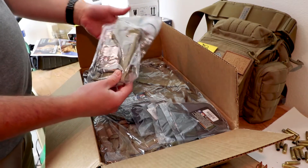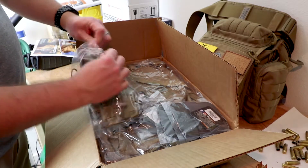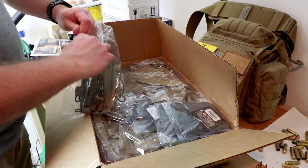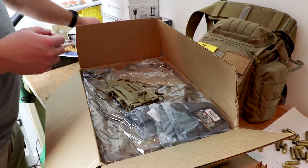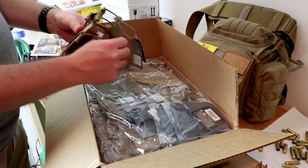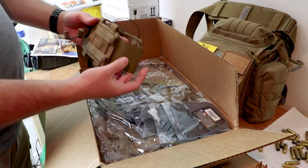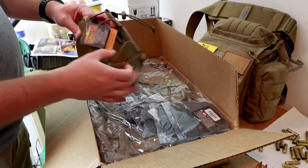They included one of the Hydras, which is their new hydration carrier. This thing is awesome, can't wait to actually test it out. It's a nifty setup — really good use of hypalon here and shock cord.